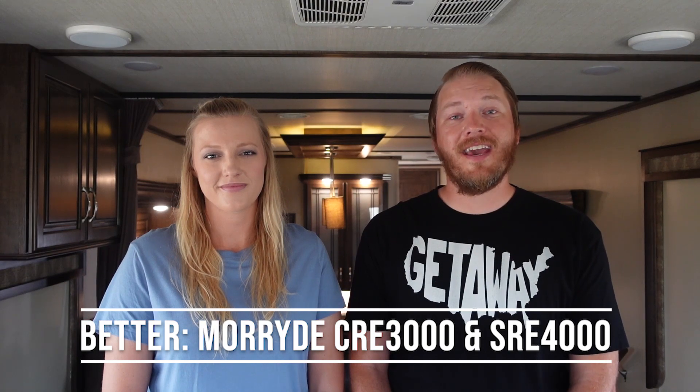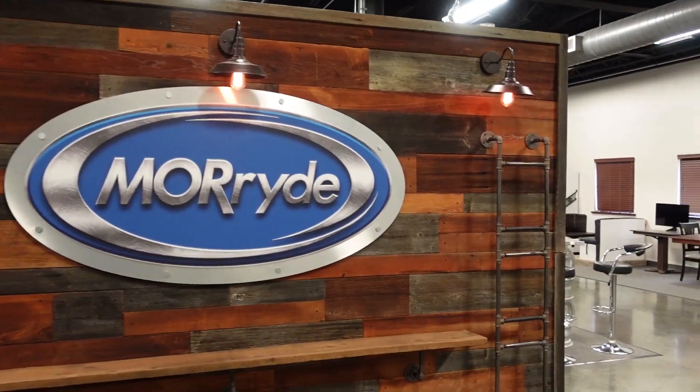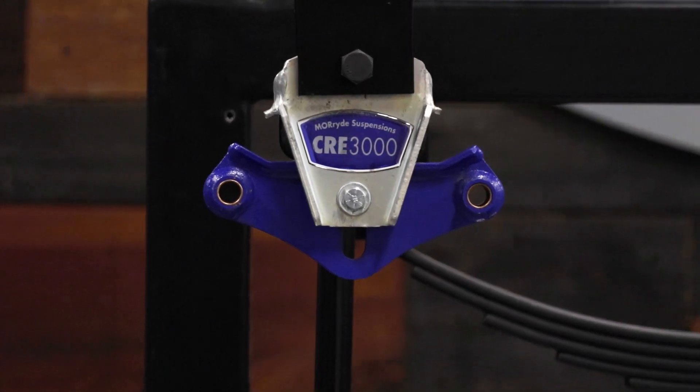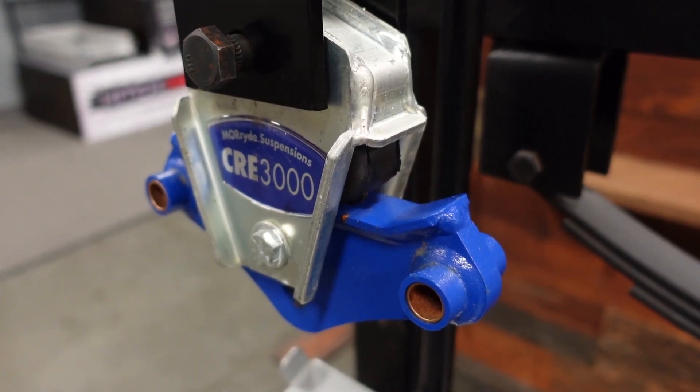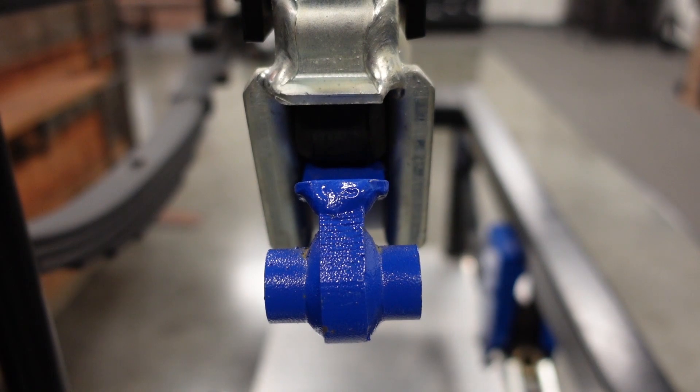If you are looking to increase your RV suspension's performance and durability for less wear and tear on your whole RV, you will want to check out the better options: the CRE and the SRE upgrades from Mooride. We're first going to discuss the CRE 3000. CRE stands for Compression Rubber Equalizer, due to the compression motion it makes as you travel down the road. The CRE uses rubber to cushion and absorb road shock, and has a unique slot that allows it to move up and down to provide up to three inches of suspension travel, allowing for better absorption of damaging road shock than competing brands.